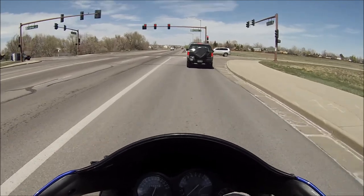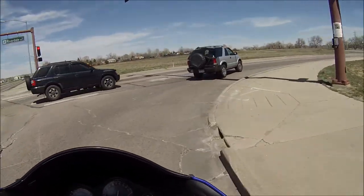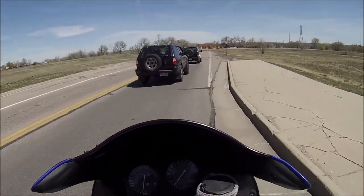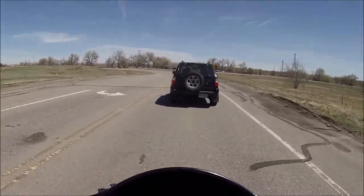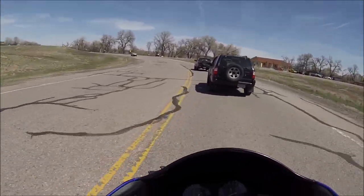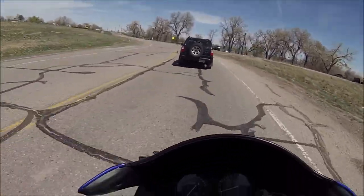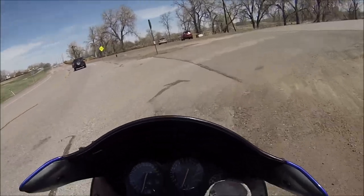I'm about to tear this fucking road up. Look at this shit - didn't even fucking look. Are you serious dude? It wouldn't have been my accident but shit. Alright, I'm gonna pull over real quick and check this out.